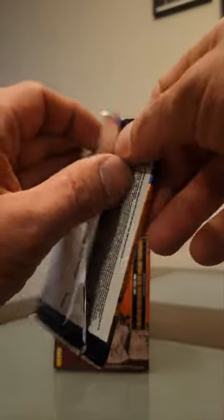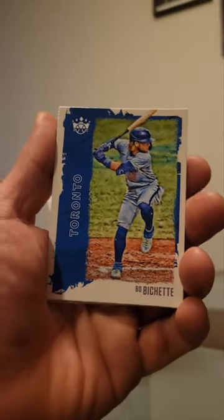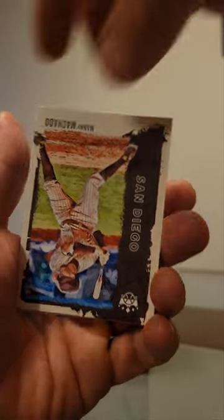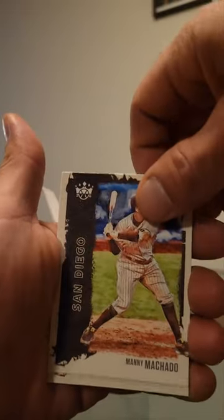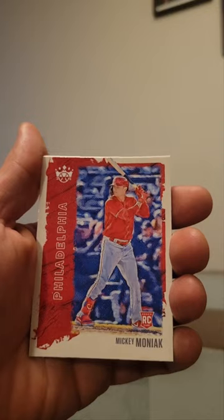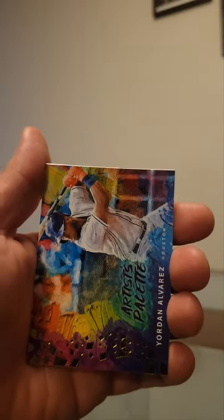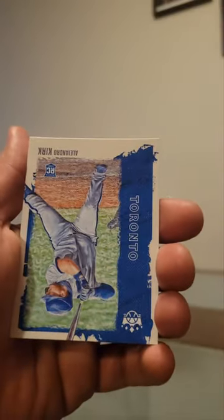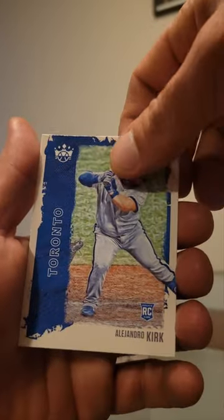All right, three more packs to go. Not too bad so far for the blaster. Bobachette, Manny Machado, Moniac, we have artist palette Jordan Alvarez, and Alejandra Kirk RC to finish us off.